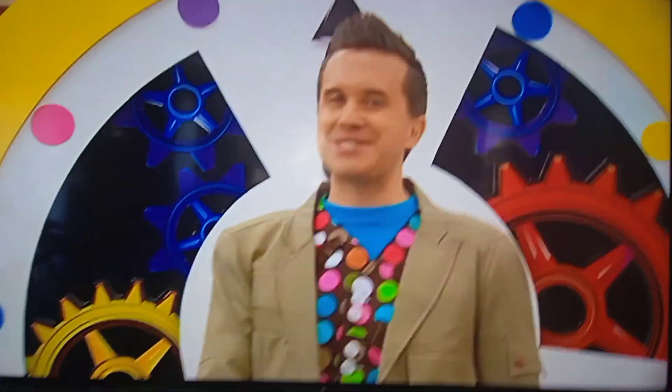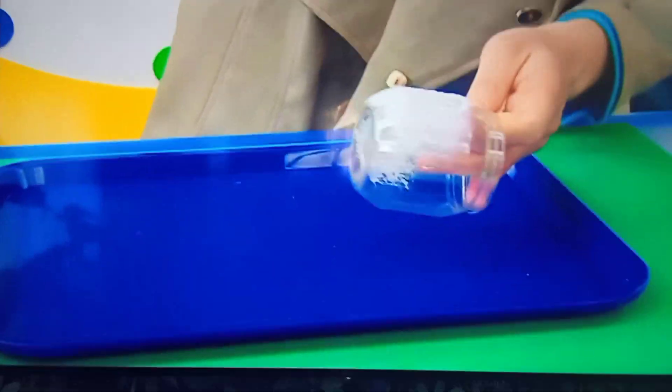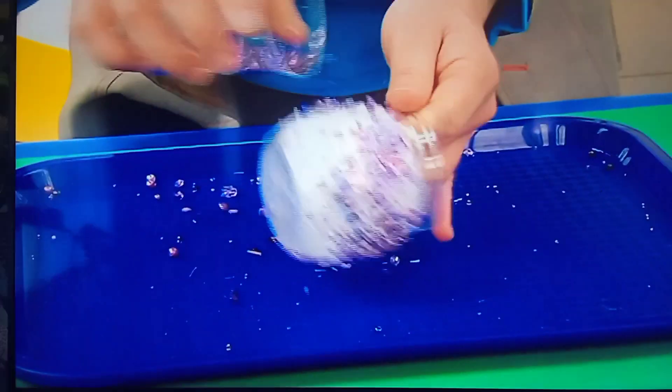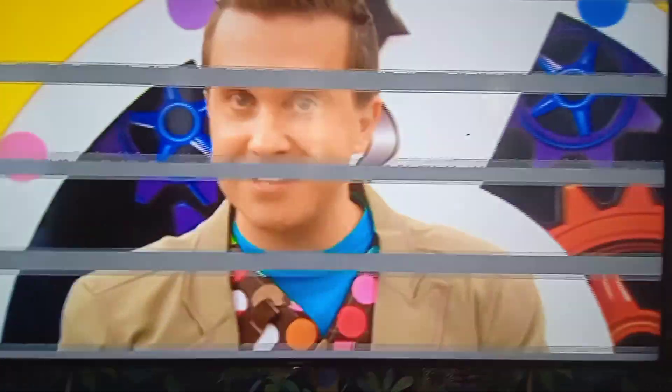Jazzy jars made in a minute! Here's a reminder of how to do it. Let's go back to the beginning and take another look. Cover a plastic jar with gloopy glue. Pour the beads onto the glue. And stick more glue and beads to the lid. Then leave it to dry, and your jazzy jar is finished. Why don't you try and make it in a minute? Bye!